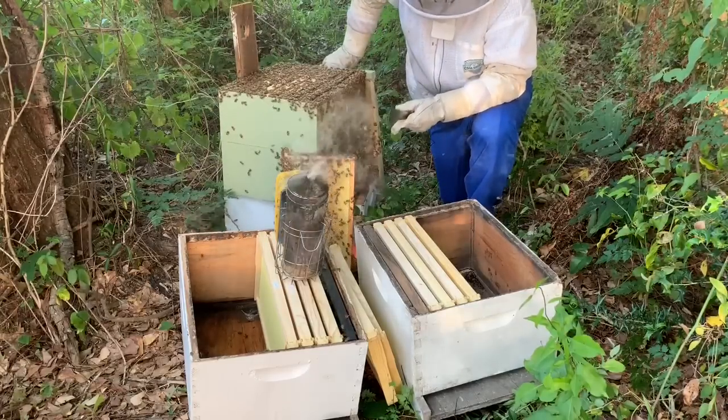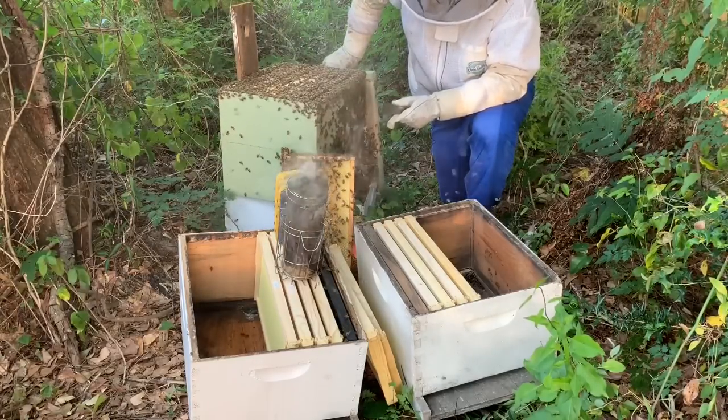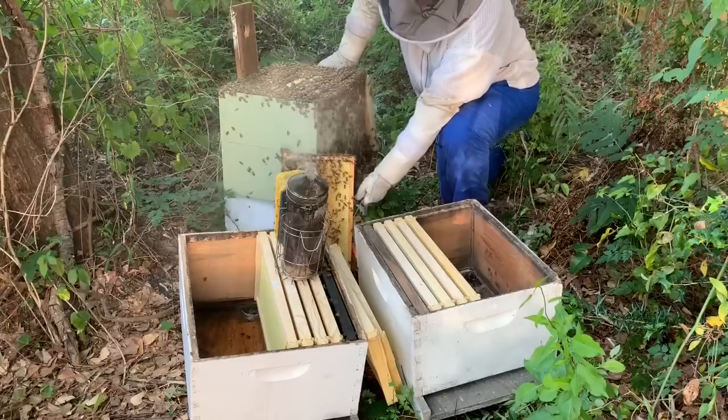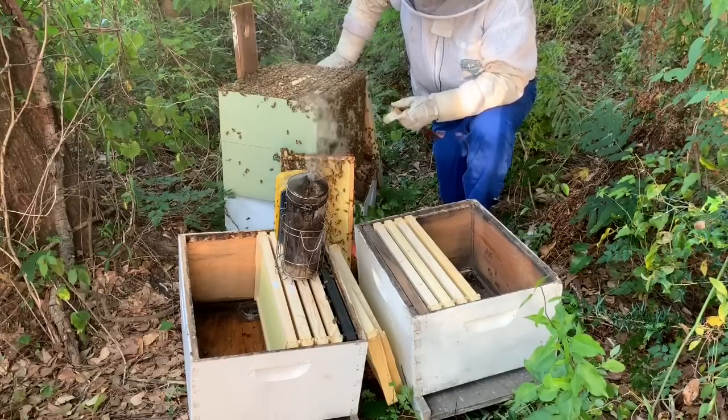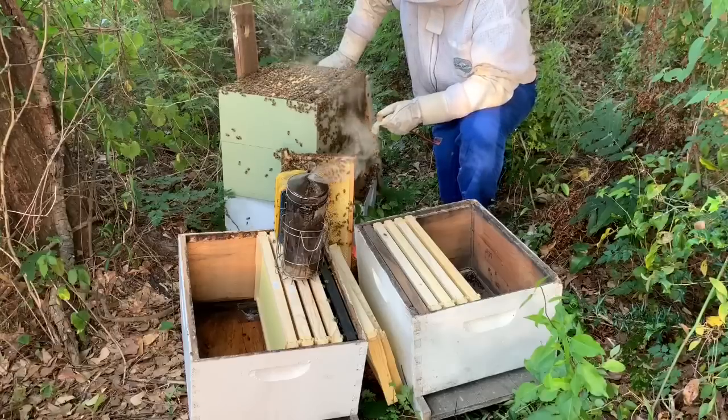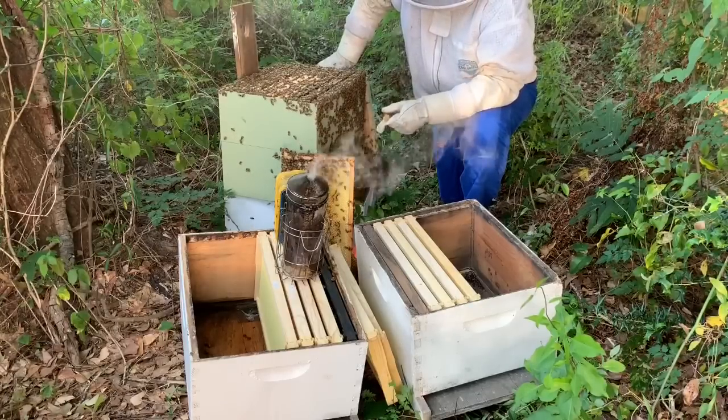The only issue is that a lot of the comb, unfortunately, is on the bottom of the frames where they built it out because these boxes are too deep. Normally I don't leave them this long so they don't have a chance to build it out very much, but it's been a while since I caught this swarm and checked back on it.